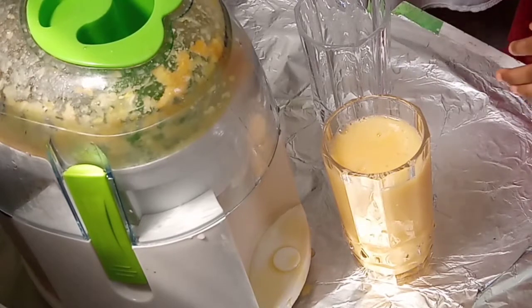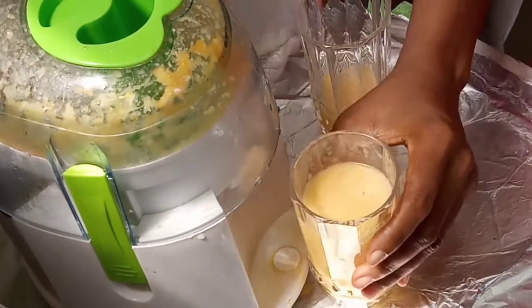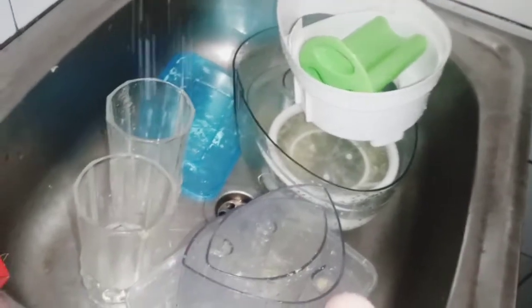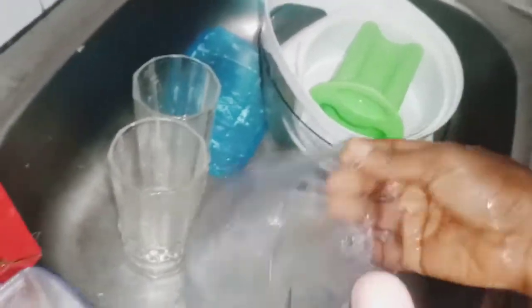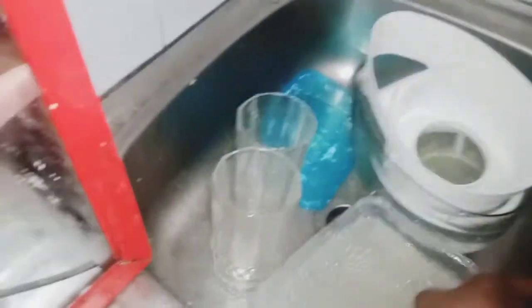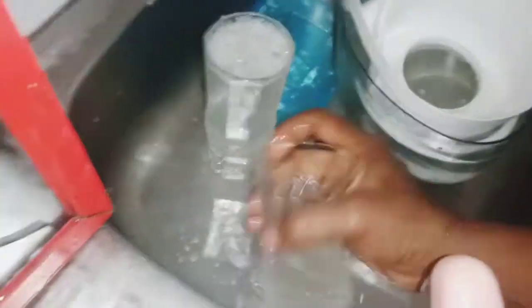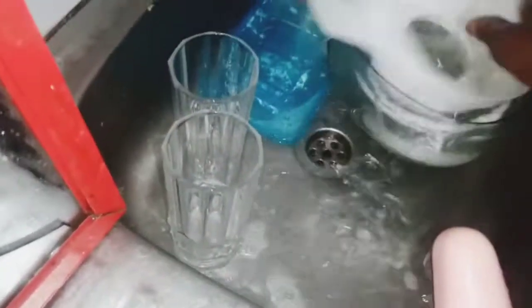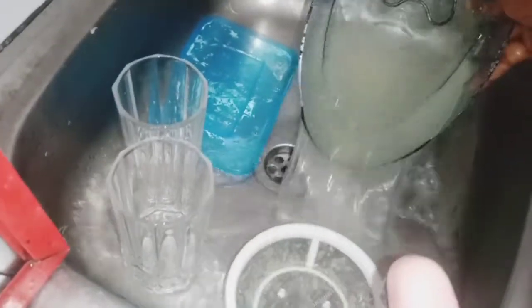We are done juicing our fruits — see how they look! This is so delicious. My review on this juicer is that it actually does its work and is so easy to clean. Even though it is small and more affordable, it still does your juicing work perfectly. Here I am showing you how to clean it — it's so easy. Just get enough water, add a little detergent to take out those flavors so ants don't come around it.